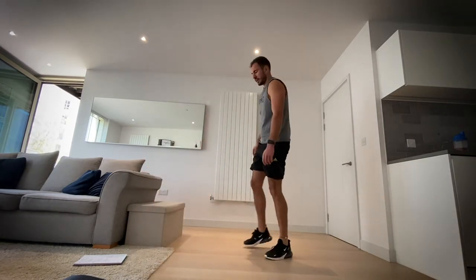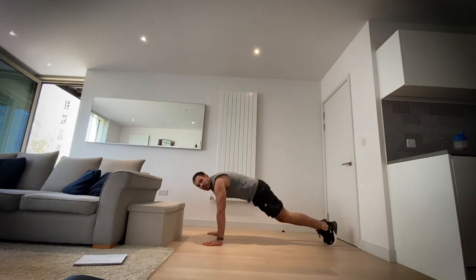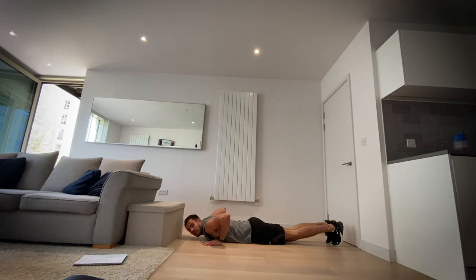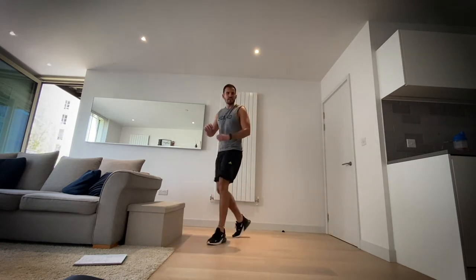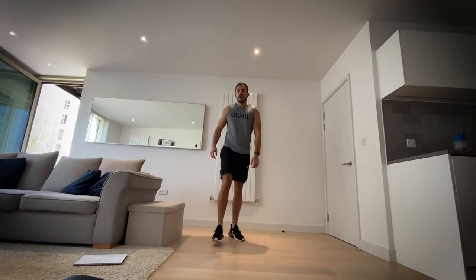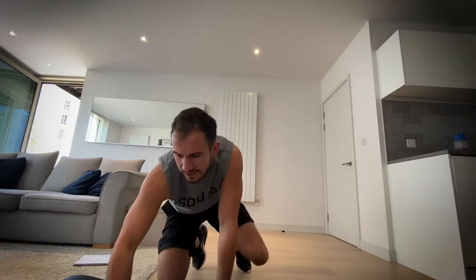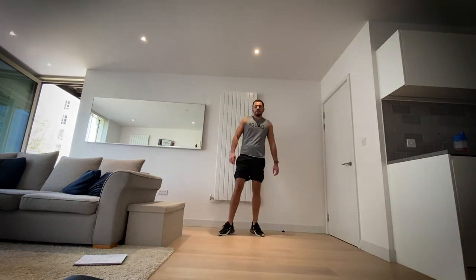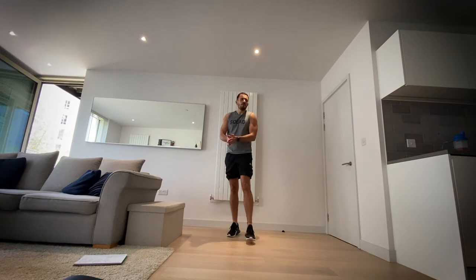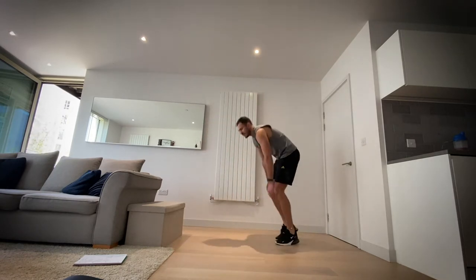If you don't know a burpee, I'm going to show you now. Standing up, jump your feet back, chest all the way to the floor, go up and then jump back and jump high. We'll speed that up. We're going in 10 seconds — burpees, okay. In seven, six seconds, ready, start your watches if you've got one. Let's go — burpees, 20 seconds.